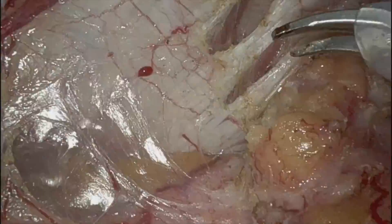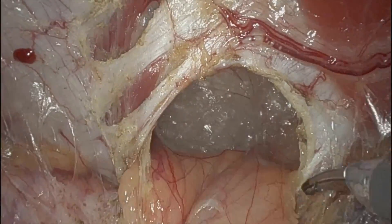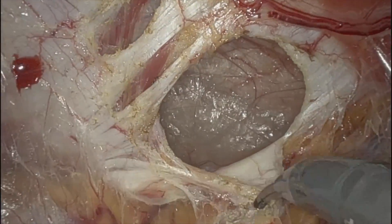The nerve distribution in the semilunaris, as you know, can be variant. So I try to stay directly on the hernia sac. I don't drift anywhere — medial or lateral.